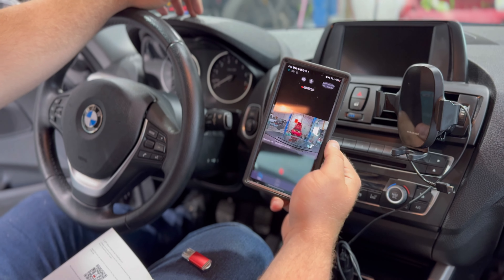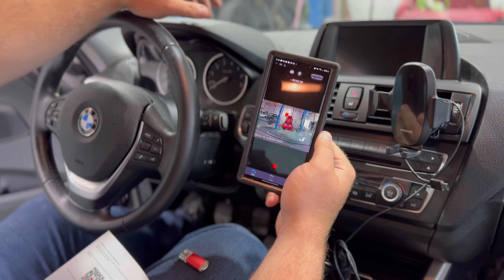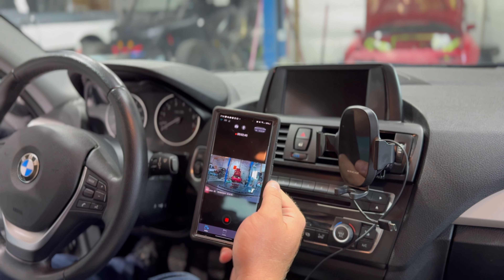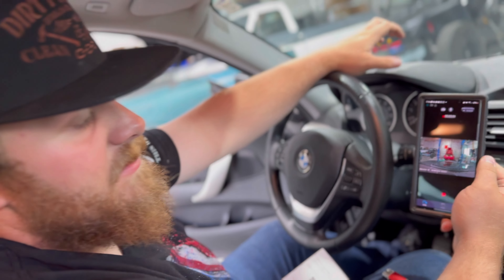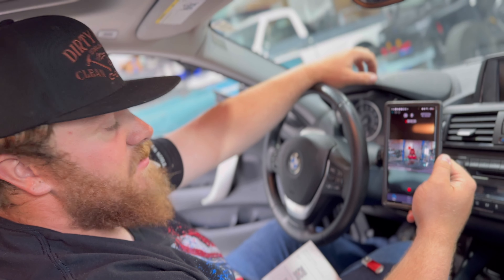Setup was pretty simple. As soon as it connected to the camera, it pulled right up and reacts pretty quick — very fast connection to the camera. We'll mess around with this and tell you what we think about it as I drive it through the next week.